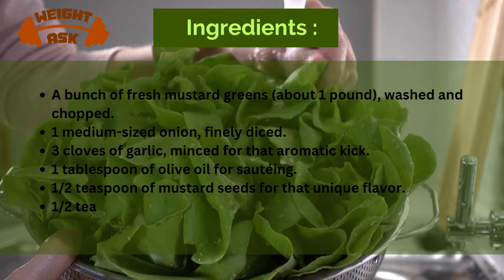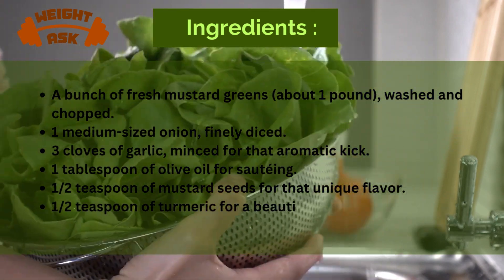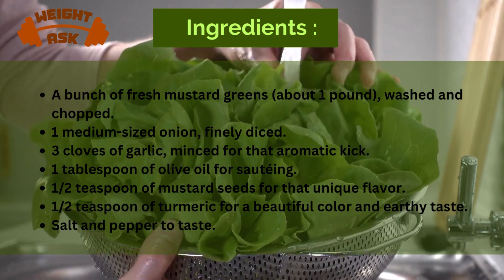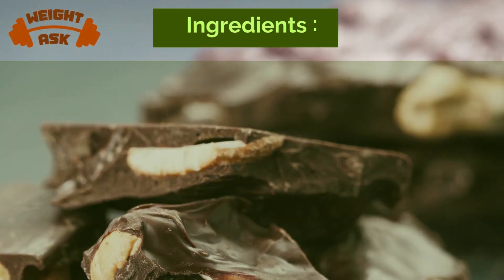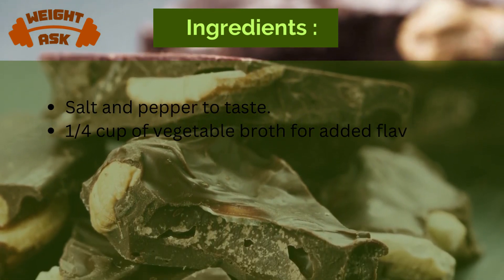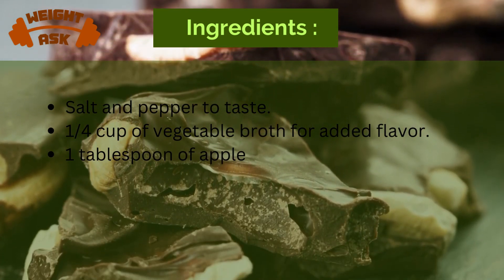1 teaspoon of smoked paprika for that smoky kick; 1 and a half teaspoon of red pepper flakes for a touch of heat, adjust to your preference; salt and pepper to taste; 1 quarter cup of vegetable broth for added flavor; and 1 tablespoon of apple cider vinegar for that tangy zing.